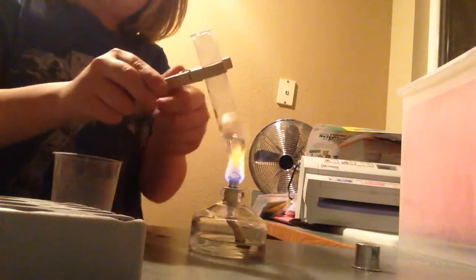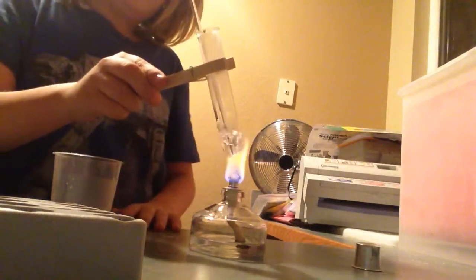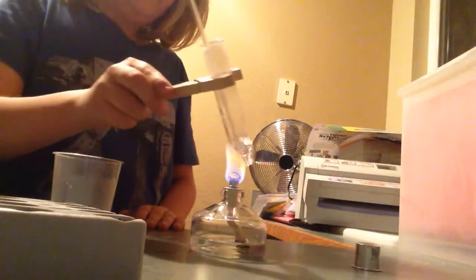It boiled quick! So you see, to prevent splash, that's why you put in the boiling rod. And you see it quickly stopped. Now it won't splash up and hit me. Cool, right?